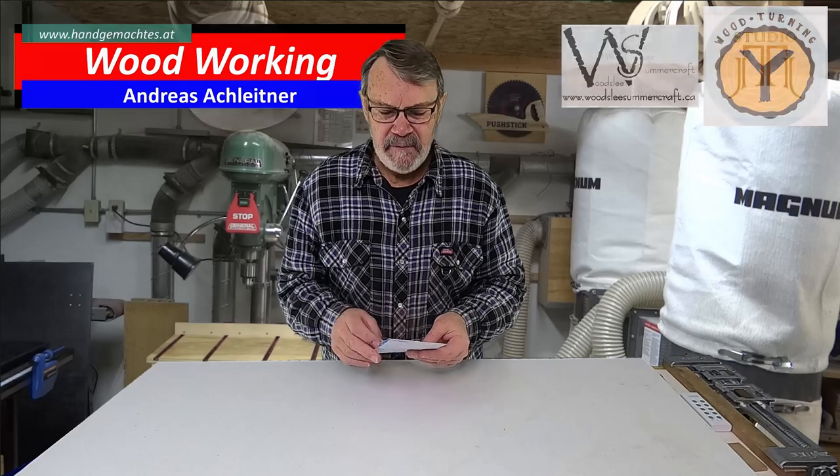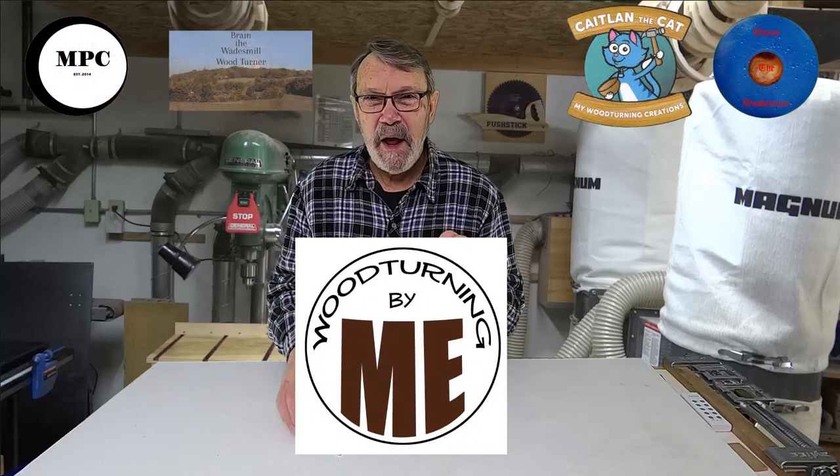Hi there. I got a letter this week from Megan Emberton in Utah. Megan has a woodturning channel called Woodturning by Me — get it? M-E. I want to say thank you to Megan for sending this to me; it'll be on my virtual wall now whenever I use it. I hope you'll take a moment and look at her channel, subscribe, see what she's doing, and send her a little love. And now I'll show you what today's video is all about.